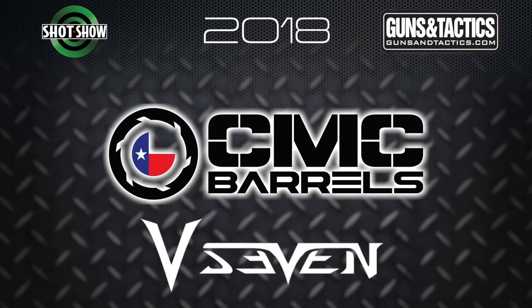Guns and Tactics 2018 SHOT Show coverage is brought to you by CMC Barrels and V7 Weapon Systems. Hey everybody, Steve Colson here, Guns and Tactics. We're at SHOT Show 2018. Stop by to see Katrina — how are you doing, Katrina? AccuTech makes some pretty awesome bipods, and we want to see what they have new this year. What can you tell us about what's going on with AccuTech?